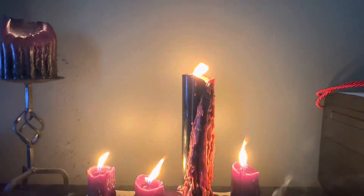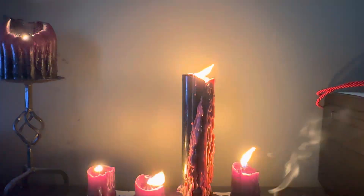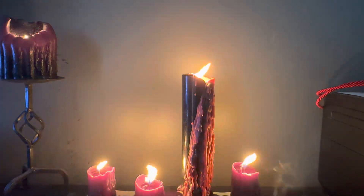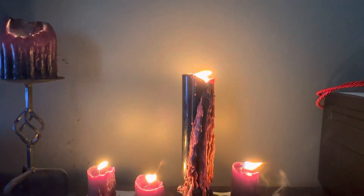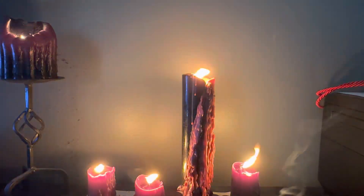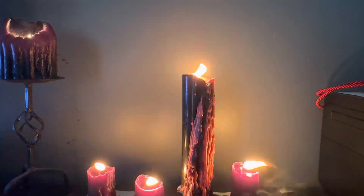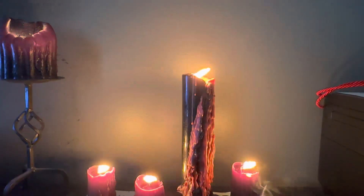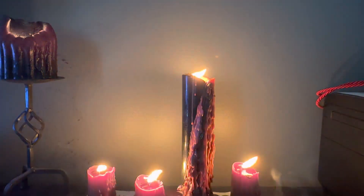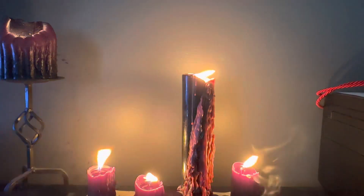I mentioned in the first video in this Praxis series that the Black Dragon is in four main parts: the tongue, the fang, the sinistral eye, and the dextral eye. And those are what we're going to be starting with today, in trying to get a grasp on exactly how everything is set up.